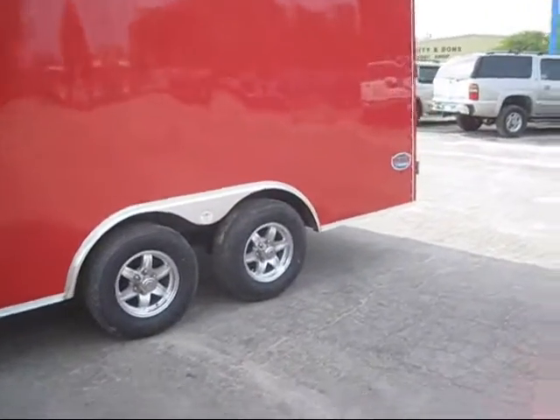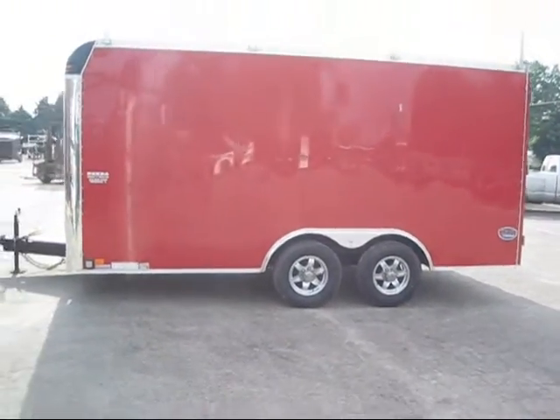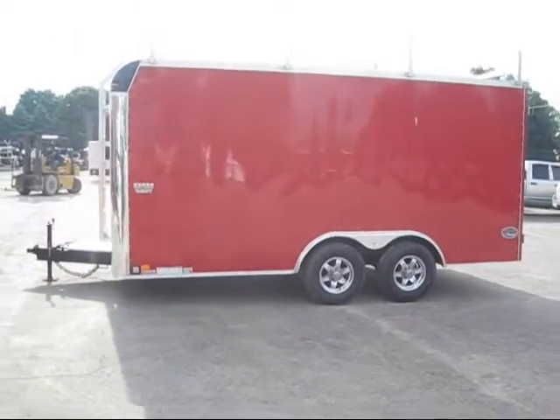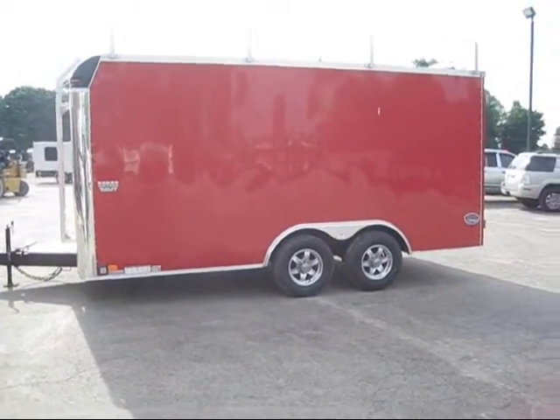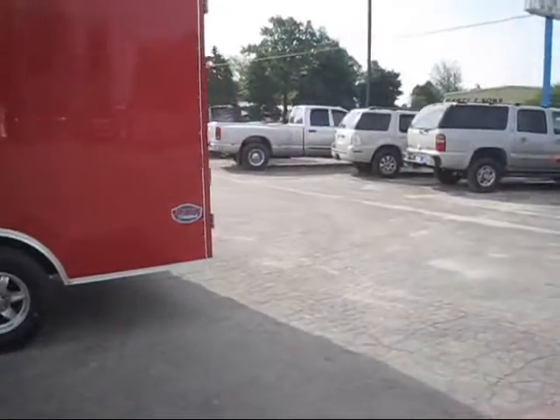It comes with alloy wheels — it's a sharp looking trailer. So when you pull up to the job site it looks good and gives you a good first impression for your customers.